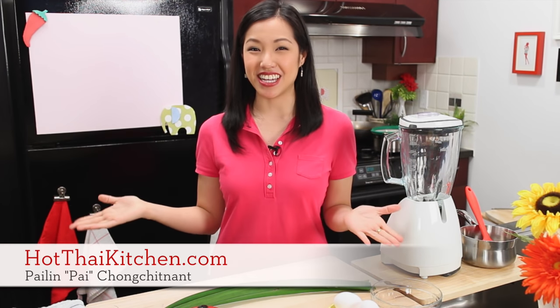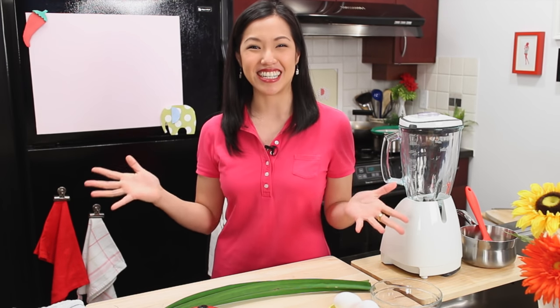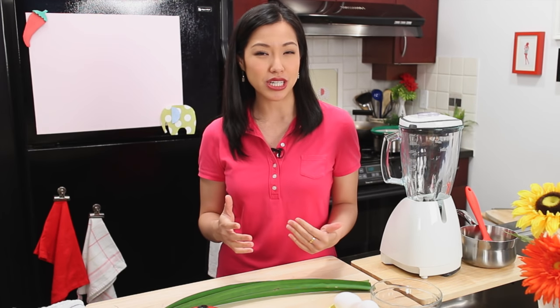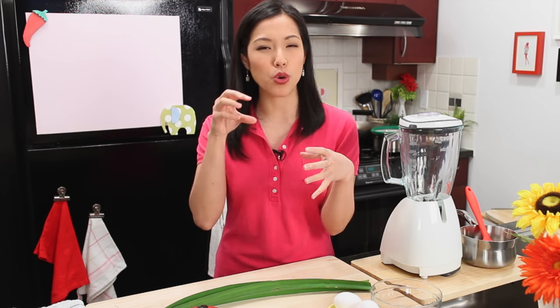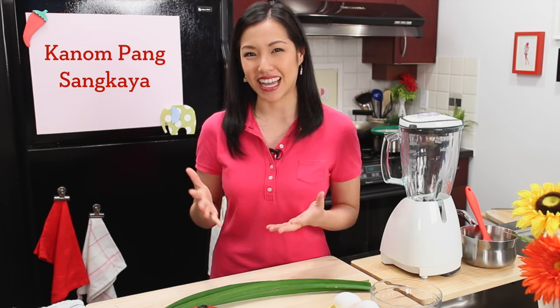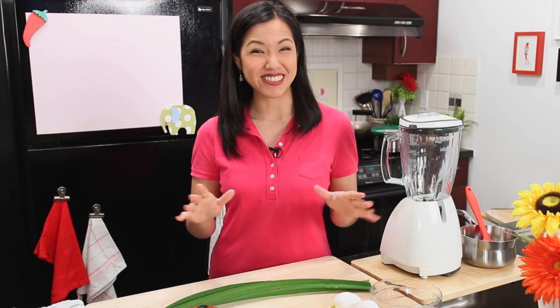Welcome to Hot Thai Kitchen. Today's recipe is inspired by St. Patrick's Day, which is coming up really soon. One of the things people do to celebrate is color everything green, so today I've got a green recipe for you. It's a Thai street dessert, sort of like our version of dessert fondue — we dip warm cubes of fluffy bread into a rich coconut pandan custard. It's called kanom pang sangkaya. Kanom pang is bread, and sangkaya is the name of this custard. Super easy too, so let's get started.